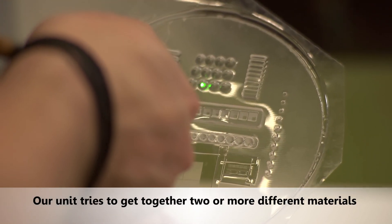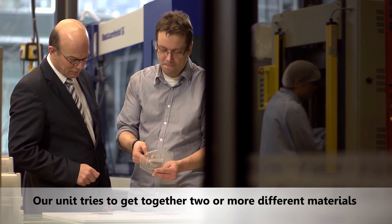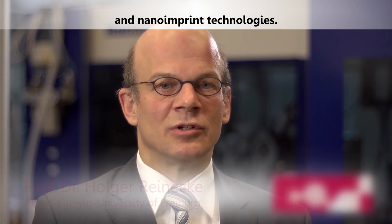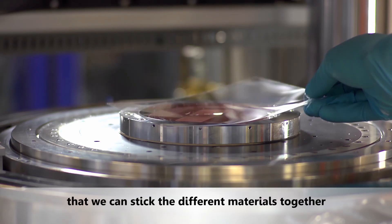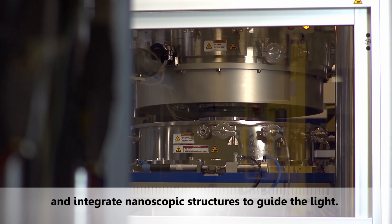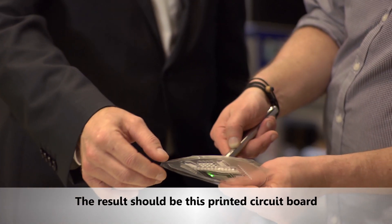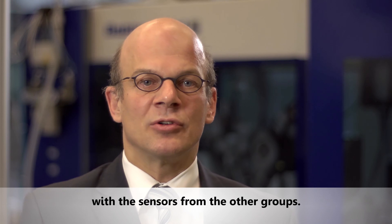Our unit works to combine two or more different materials. We use hot embossing technology and nano imprint technologies, modifying these processes so that we can bond different materials together and integrate nanoscopic structures to guide the light. The result should be a printed circuit board-like substrate that we can combine with sensors from the other groups.